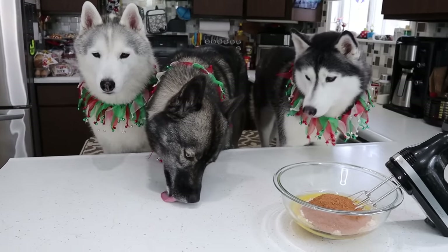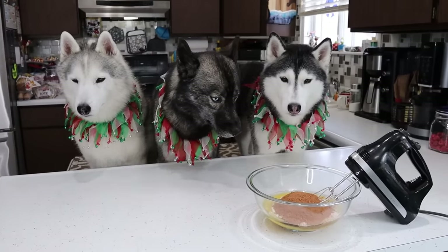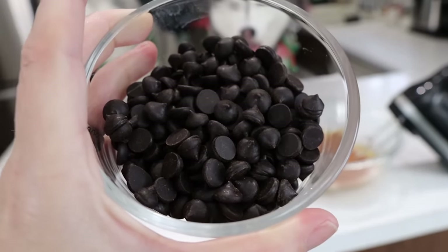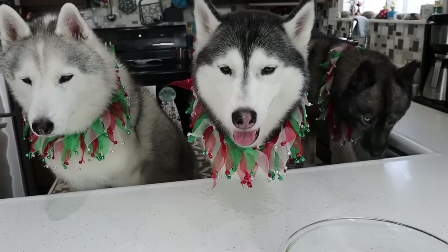That smells amazing. You guys keep moving places. Last but not least, we are gonna use a half a cup of unsweetened carob chips. You can see here they look like chocolate chips, but again — carob, not chocolate. And finally, something you guys can actually have.